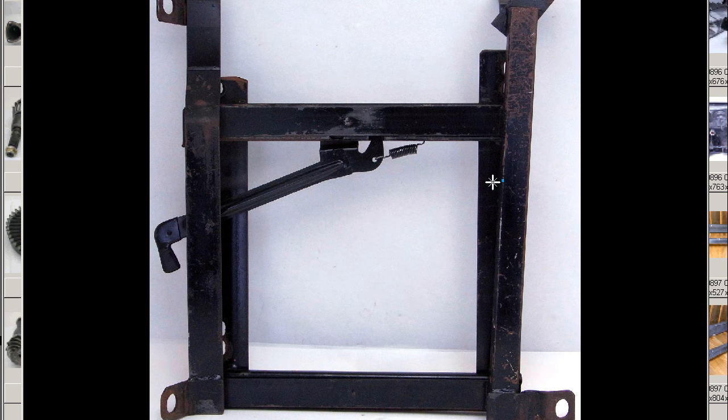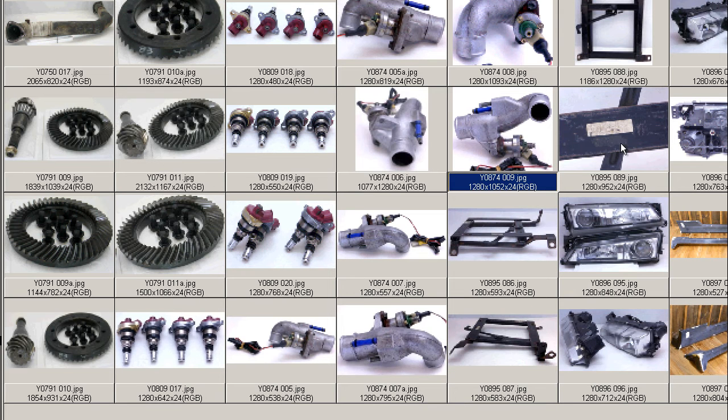The seat rail itself is structurally very sound and nice and tidy — no problems with the seat rail or its function at all. On the underside, we have a sticker there confirming S13, S14 Silvia. And it does have 180SX listed there as well — I can make it out in the photo. So 180SX, S13, S14 — it's a Japanese Silvia.